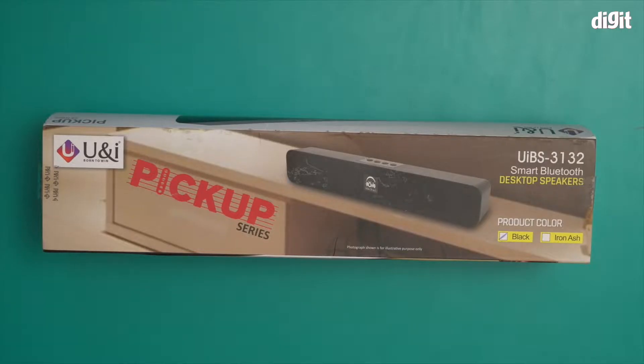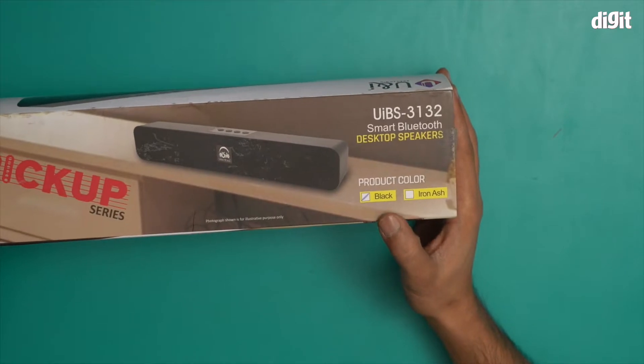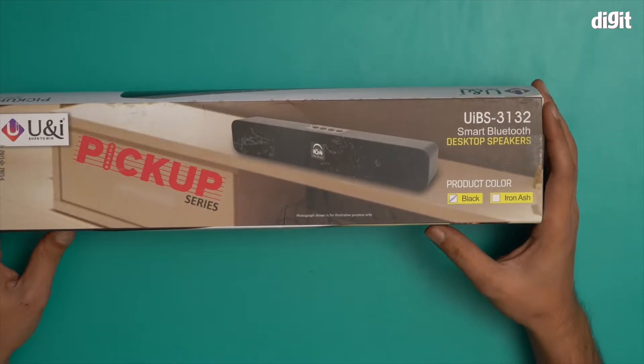Hello and welcome to the unboxing of the UNI UIBS 3132 desktop speaker. This is a smart Bluetooth desktop speaker. This particular variant is the black variant — there's an image over here. This is basically a small soundbar.